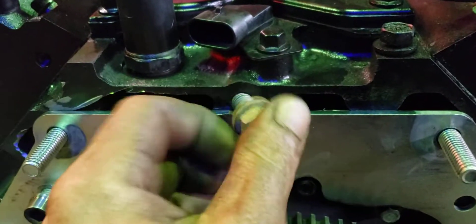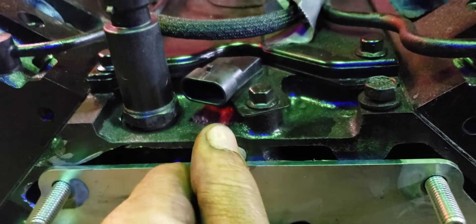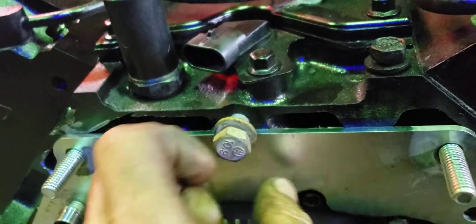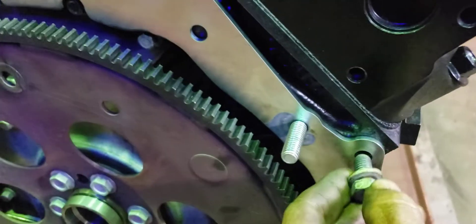I cut just a tiny little notch in the top of the plate — right there. I'll probably take a washer and half-moon it so the bolt pulls in flat for that hole, and this one too.